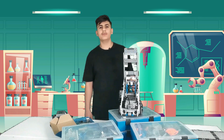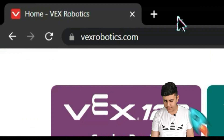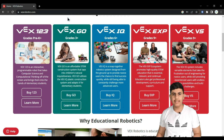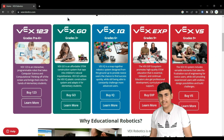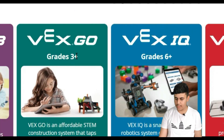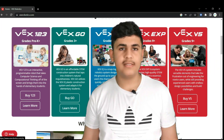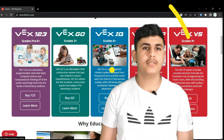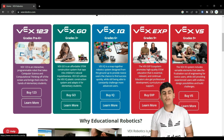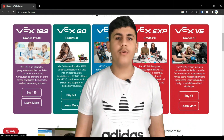Now let's get into the coding. Before we start, I want to show you something on vexrobotics.com — VEX has a specified kit for each age group, for each grade level, from pre-kindergarten through grade 9. This means it has a vertical educational path, so you don't have to go through many different IDEs or platforms. All of these coding platforms are free and compatible with any device, including Apple, Microsoft, Android, or Chromebook.